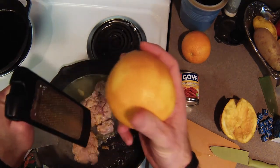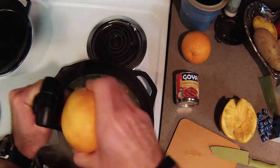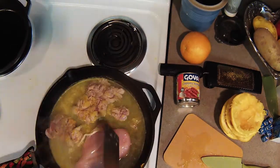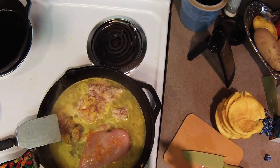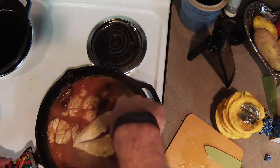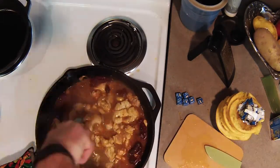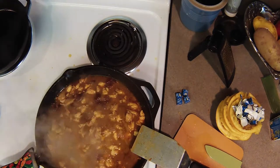I'm sure there's actually a measurement for how much orange zest to use, but I'm not going to measure. We have the chili peppers in adobo sauce going in as well.